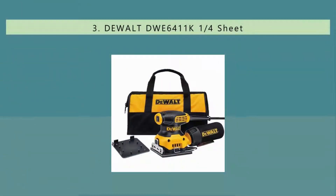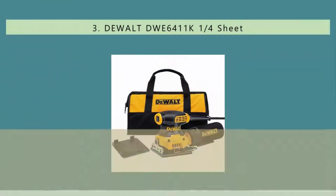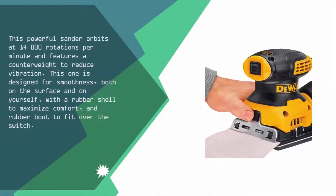Halfway through our list at number three, this powerful sander orbits at 14,000 rotations per minute and features a counterweight to reduce vibration. It is designed for smoothness both on the surface and on yourself, with a rubber shell to maximize comfort and a rubber boot to fit over the switch.